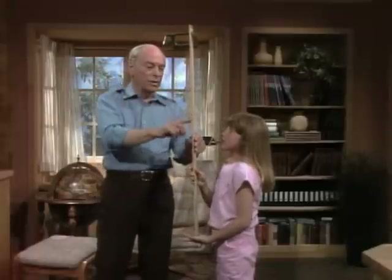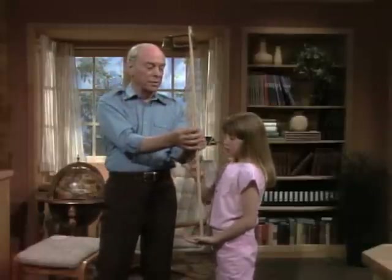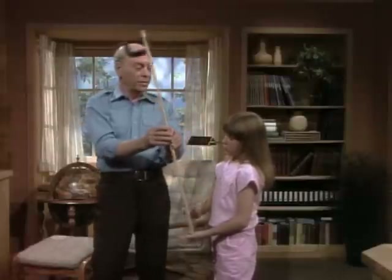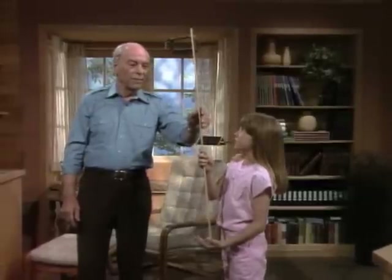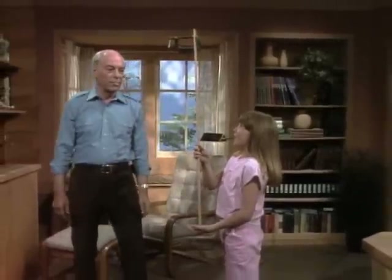You have a fixed amount of time. When you move the weight down to the middle, because there's so much mass there, the arc is much shorter — so you have less time to move it and correct. Go ahead and practice with this, because once you get the principle down, I have a dangerous trick for you to do.